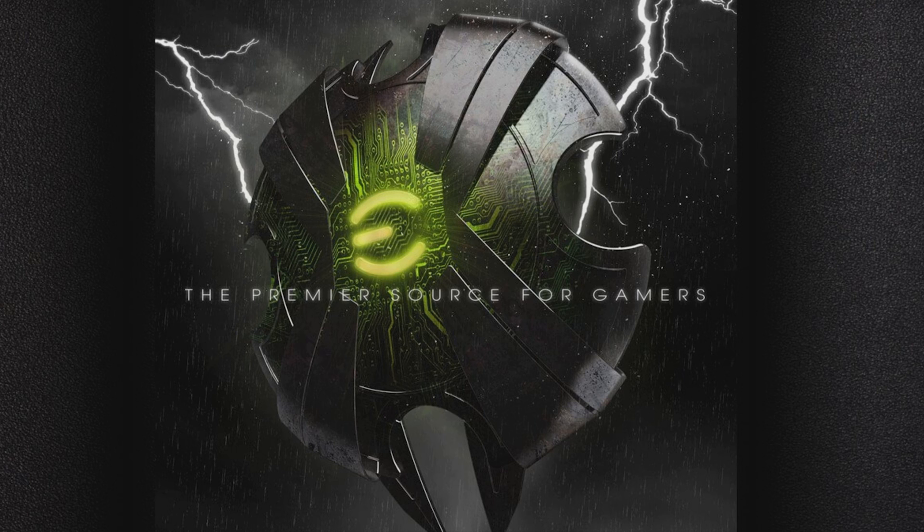Hey guys, Jacob from EVGA. Today we're taking a look at a brand new feature in EVGA Precision XOC. It's called Precision XOC Scanner, and it is available exclusively on the GTX 1070 Ti from EVGA.